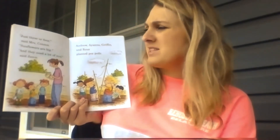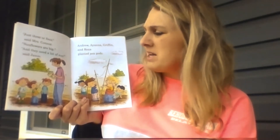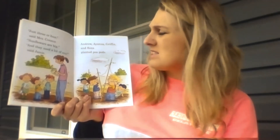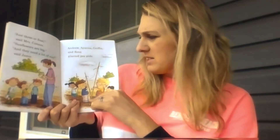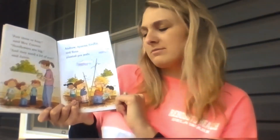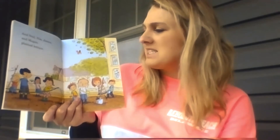'Just three or four,' said Mrs. Connor. 'Sunflowers are big and they need a lot of sun,' said Jamie. Andrew, Ayanna, Griffin, and Reza planted pea pods — so they're planting peas, which is another type of vegetable. It looks like they're putting some sticks up. Why do you think they would need to put sticks up in a garden? Maybe to hold something up? Let's find out. And Neil, Nina, James, and Megan planted lettuce, and lettuce is a type of vegetable. What's this long green thing with water coming out of it? It must be a hose — there's another word of the week.